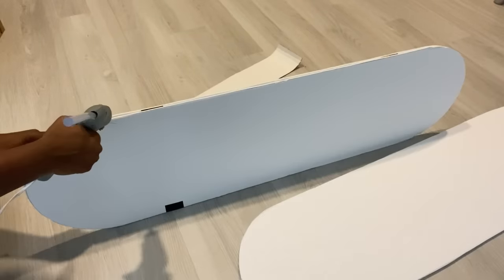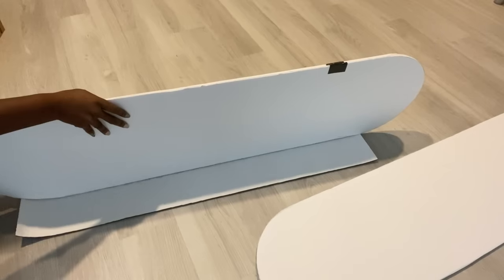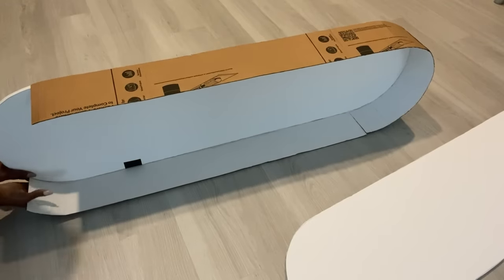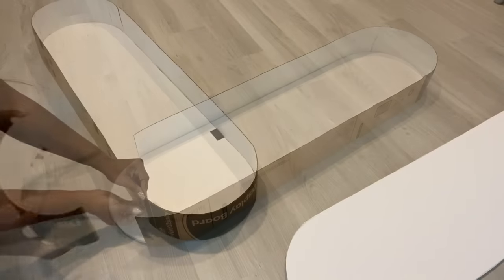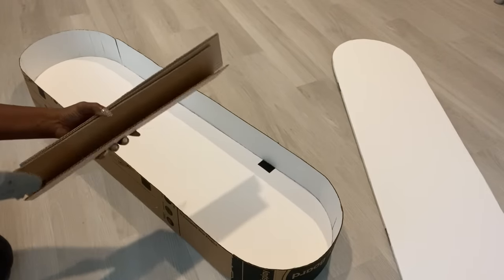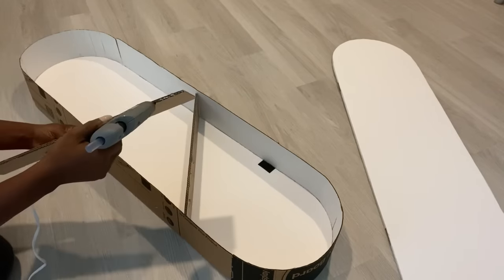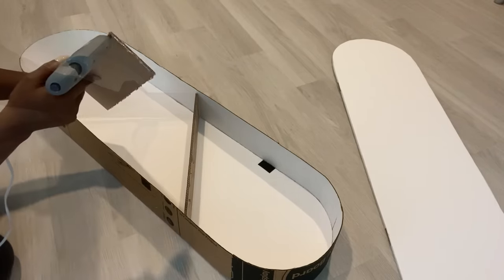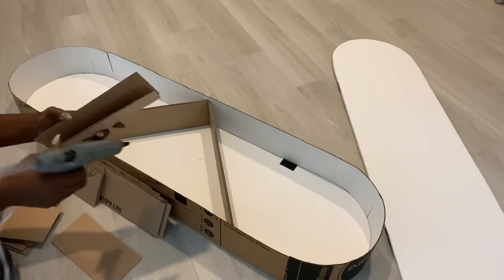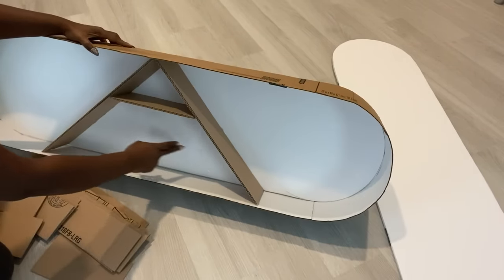I'll be attaching them together with cardboard, and I'm going to fortify the inside with hard cardboard pieces. I left a space here for a door pull that I have — I will be putting that in later in the future.